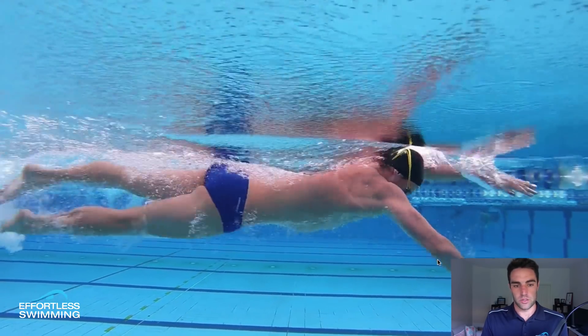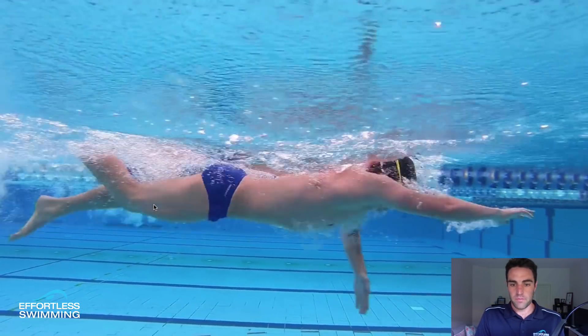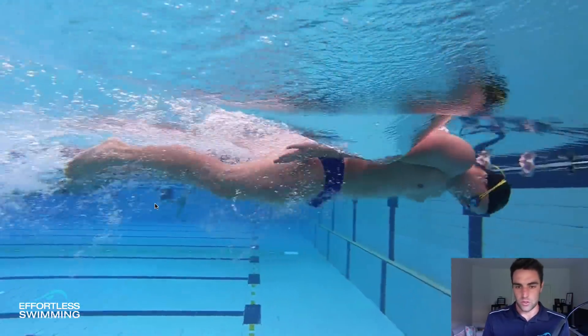Now, we also see swimmers who exit too far back past the hip — push back so far that that arm struggles to come over the top comfortably. So we would look to shorten their stroke in that case. Again, it's individual and there are nuances to it.